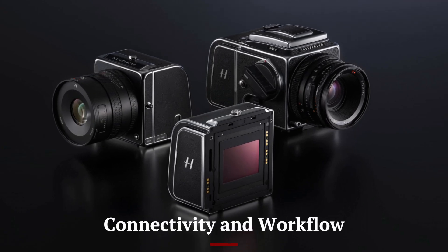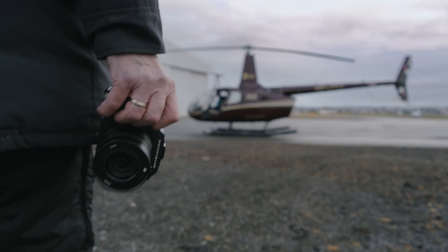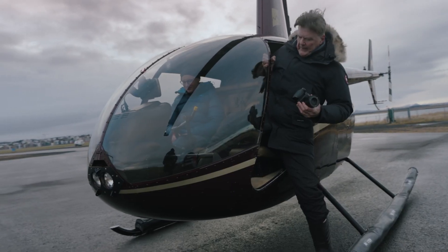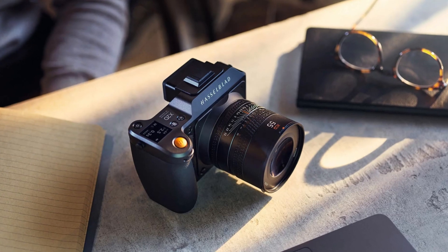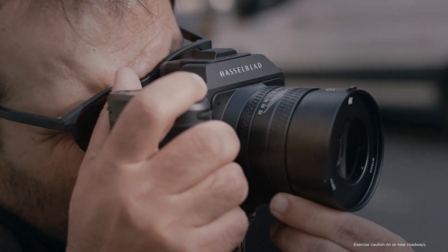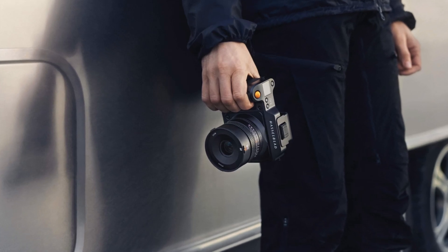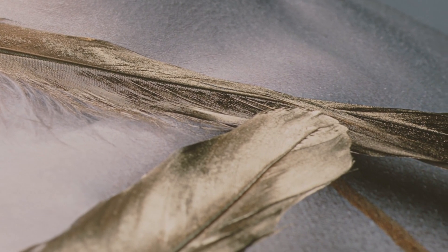Connectivity and Workflow. The Hasselblad X3D150C is designed with professionals in mind, and its connectivity options reflect that. It features dual card slots for CFexpress and SD cards, ensuring fast and reliable data handling. The camera also supports USB-C, Wi-Fi, and Bluetooth, allowing for seamless tethering and file transfers. Hasselblad's Phocus software integrates perfectly with the camera, streamlining your workflow for both photography and videography. Whether you're in the studio or on location, the X3D150C ensures your creative process is smooth and efficient.